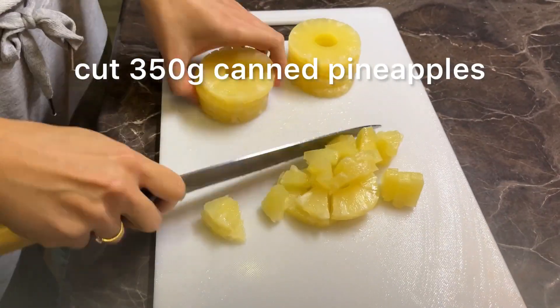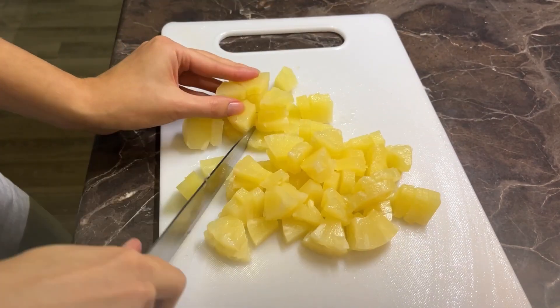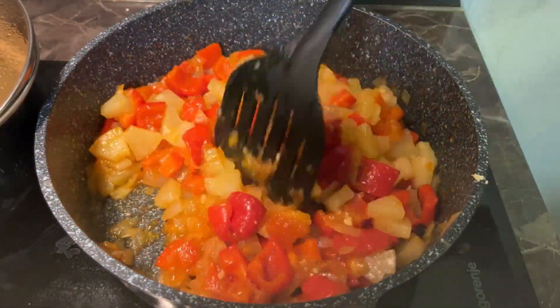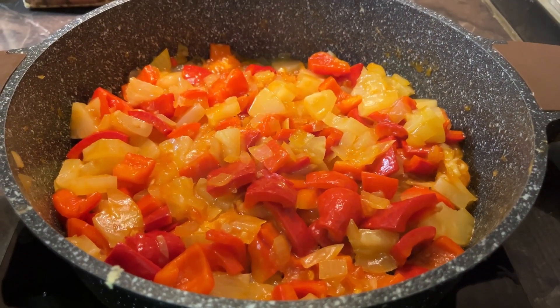After, cut 350 grams of canned pineapple. Add pineapples to the pan and fry for another 5 minutes. Now set aside and let's cook the chicken.